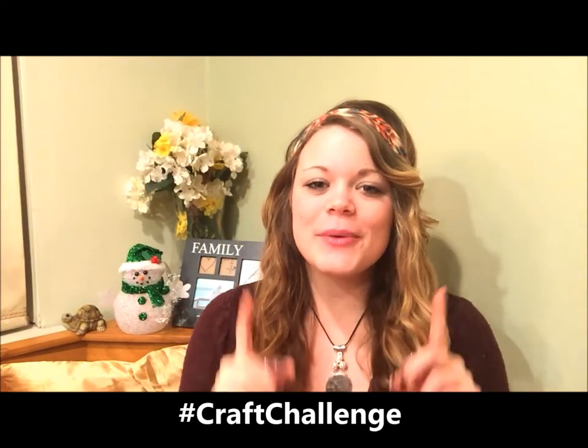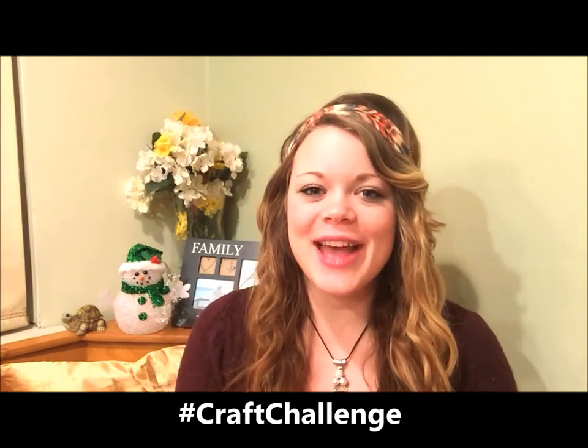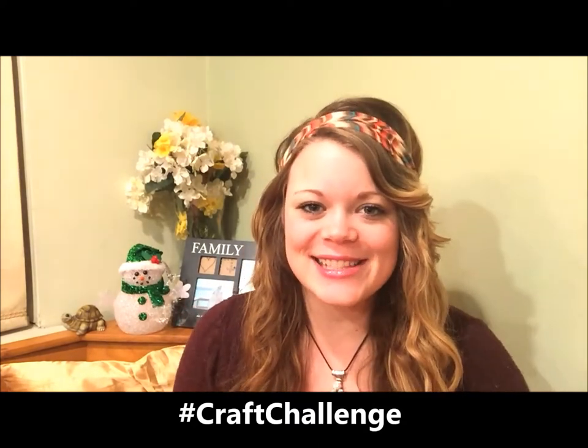Hey everyone, I'm Heather from the Friendship Factory and welcome to the 25 Day Christmas Craft Challenge, where we challenge you to make as many crafts as you can for your family and friends this holiday season. Today I'm going to teach you how to make some really awesome lip balm out of crayons. It's super cool and really easy.